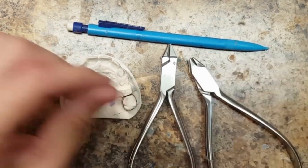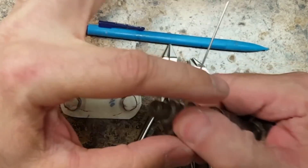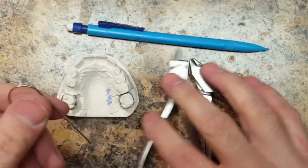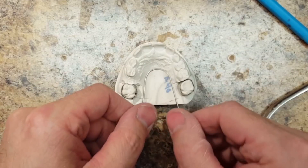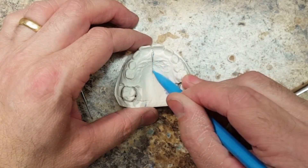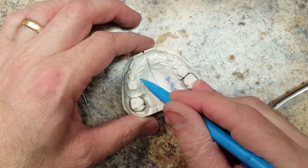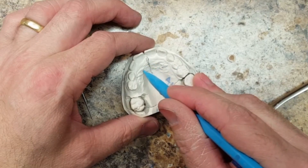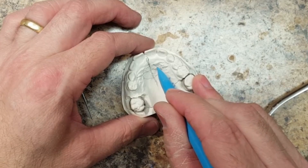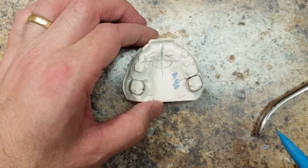I take an 040 piece of wire and I'll use my orthodontic turret to create the initial loop. The key to this appliance is to keep that wire approximately one millimeter off of the tissue. I also draw a line on there to show you where I'm going to put my Nance button — this gives you a reference point to make it nice and even when you finish the appliance.